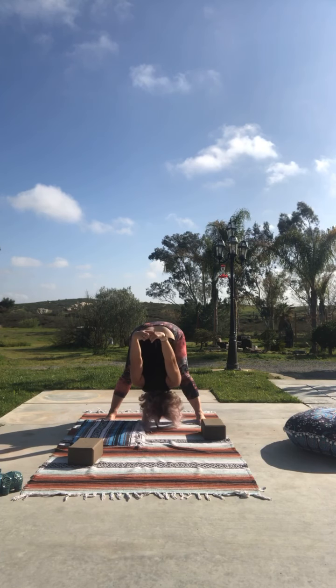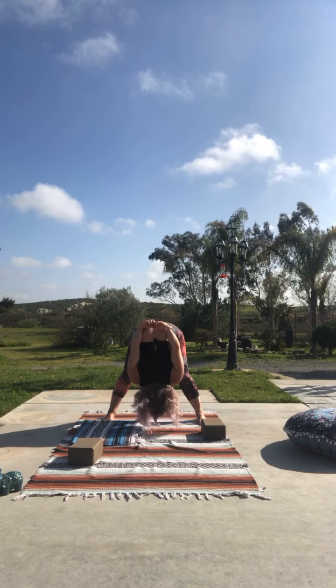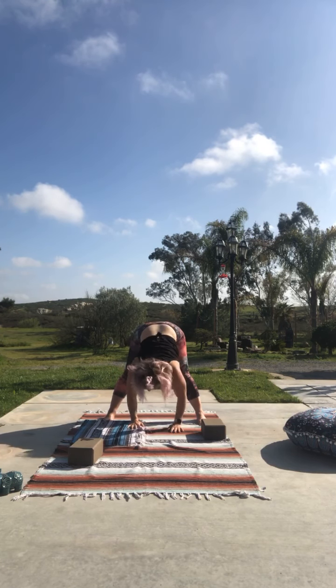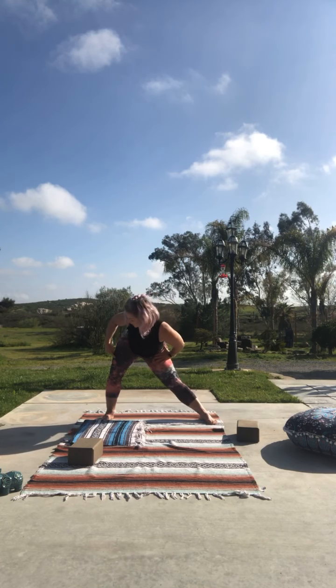Let yourself hang heavy here — notice as you start to loosen up, those arms may be able to get a little higher. Very gently release your arms to your back, take your hands and rest them on the ground. Feel free to roll your shoulders — bend and round and roll up, take your time. Inhale, exhale, shake it out.